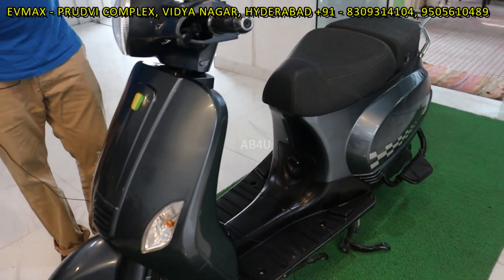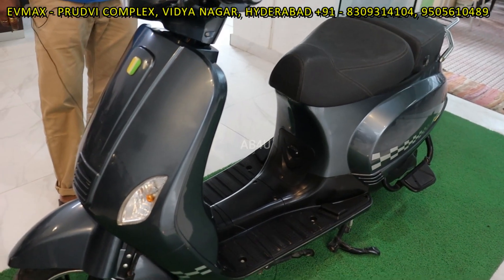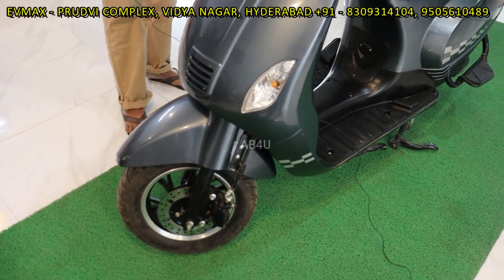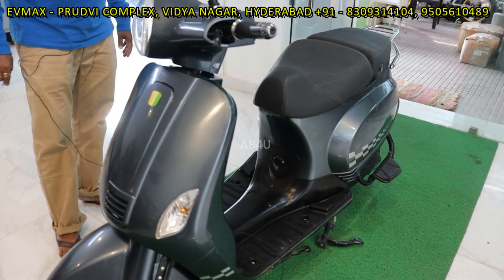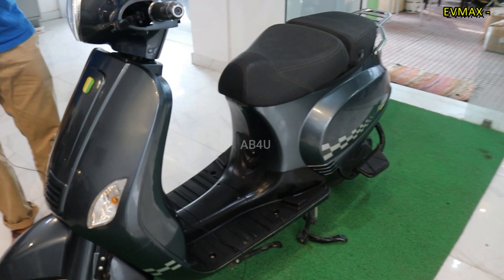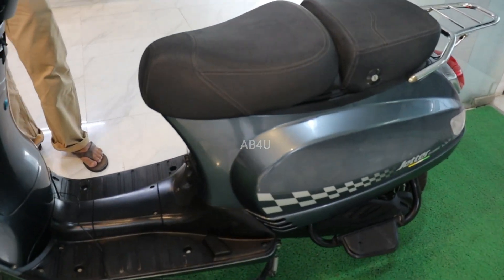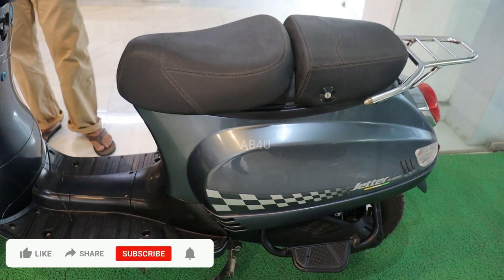This is an excellent model. There is a fireproof battery. It has 80 km from one charge. There is an option for a second battery, so 80 plus 80 is 160 km.